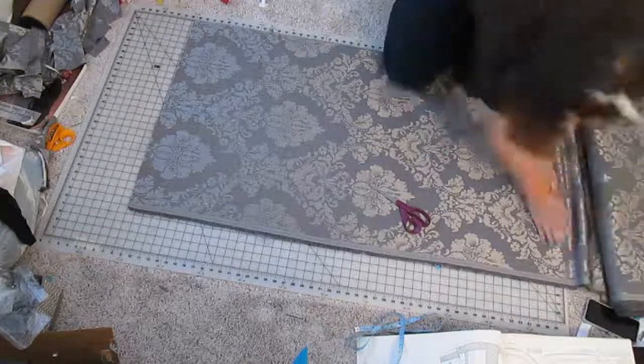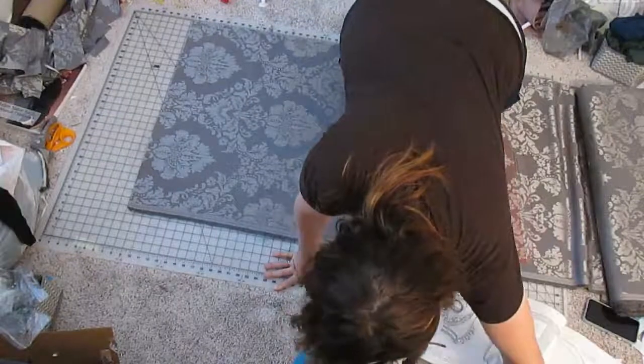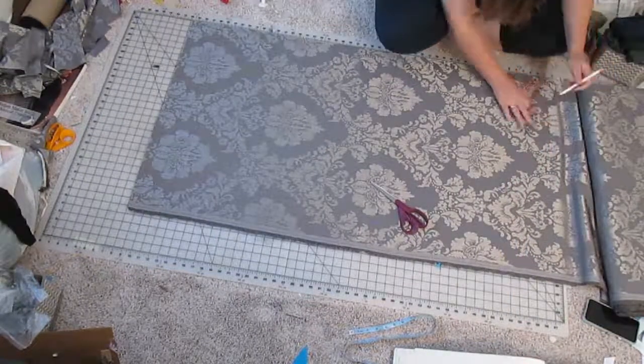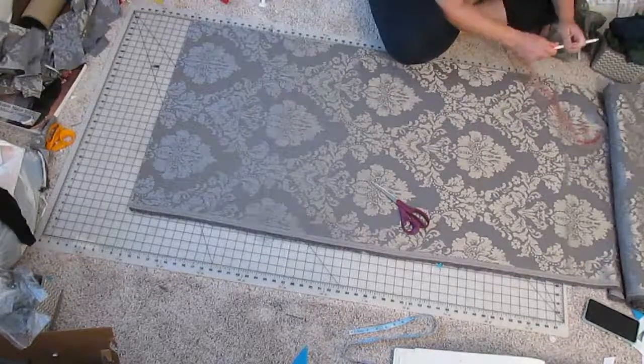I am going to preface this by saying that I did a lot of the hand sewing work when I was lazy and just wanted to lay in bed all day, so not a lot of that got filmed, but I will still give you updates on what that process was.